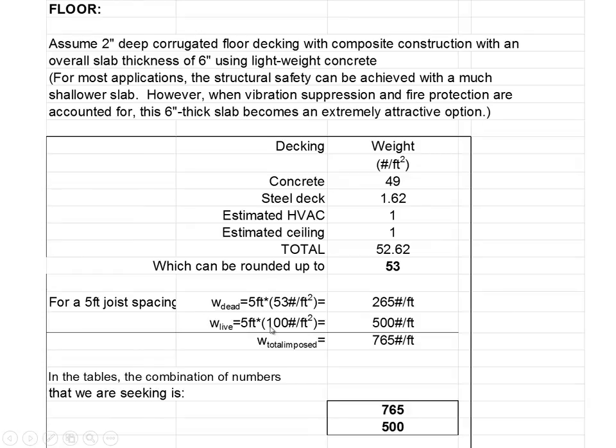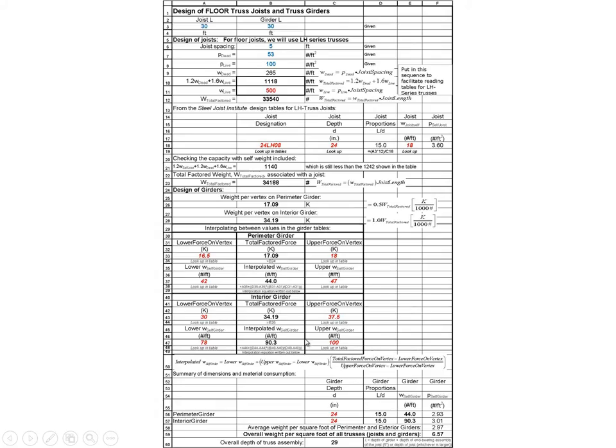We're also going to use 100 pounds per square foot for the live load times 5 feet, which is 500 pounds per linear foot. We're not going to add those together directly because we're using the LRFD method, so we'll go straight to the spreadsheet to understand how we proceed.